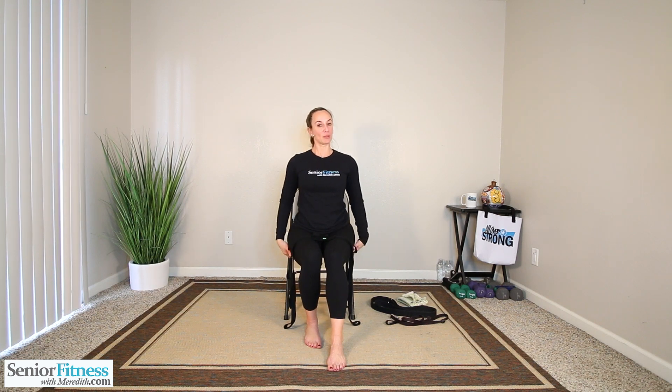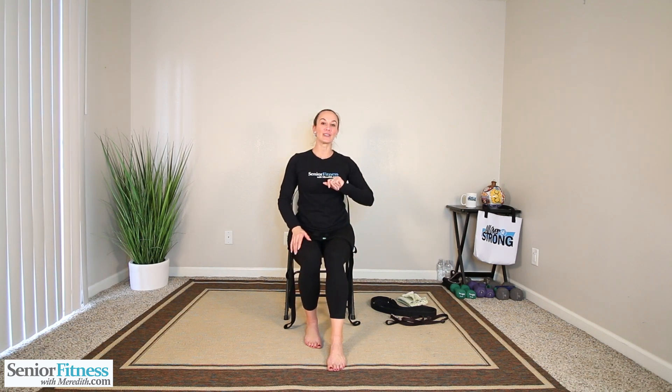So once you get that, your nice comfortable sturdy chair, have that water close by. I'll meet you right back here and we'll get started with our nice relaxing stretching strap workout.